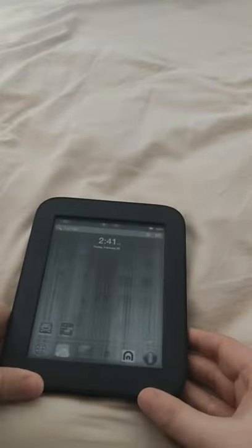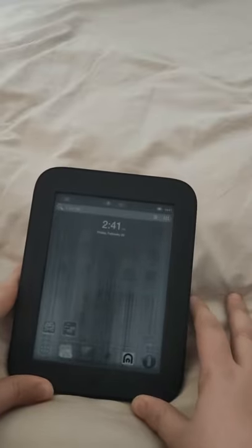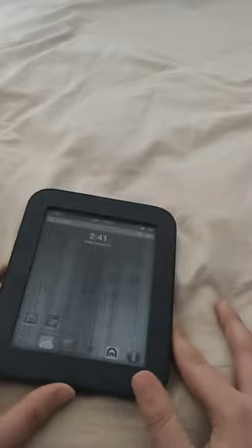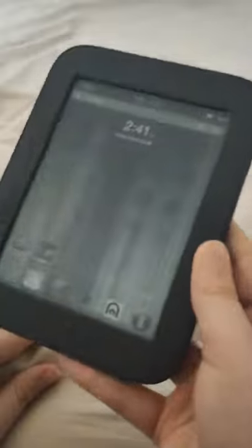It's an e-reader from the year 2010 and was sold for a couple of years by Barnes & Noble. They did not sell well so they got sold off really cheap. You can find them on eBay for like £20, so I think they are the best e-reader for their money.